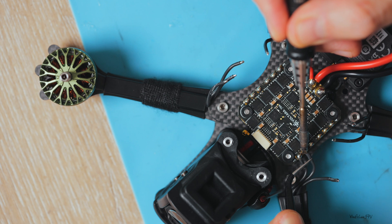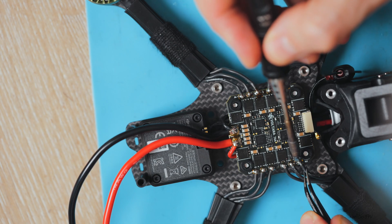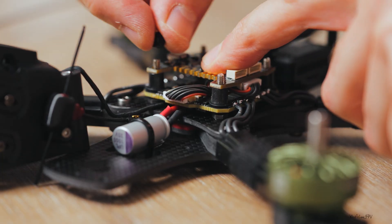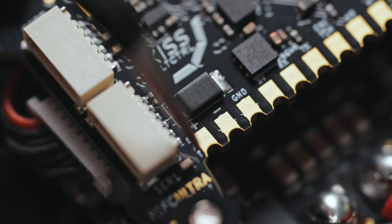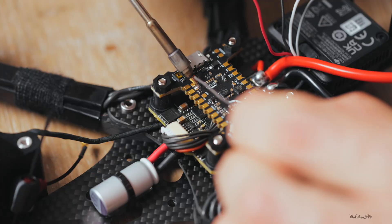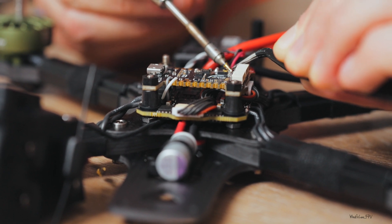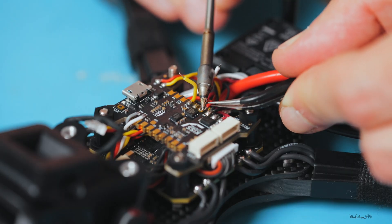Motor soldering — that's a big step done. Now we connect the ESC to the FC using the cable and stack it up. I could use the connector for the video system, but I'm following the recommended way: soldering power directly to the flight controller and video signals separately — TX6 and RX6. Installing the receiver — Crossfire or ELRS, that part's pretty straightforward. I'm also installing and soldering the buzzer. Personally I prefer the self-powered ones; it's extremely important to me — I've lost a couple of drones.